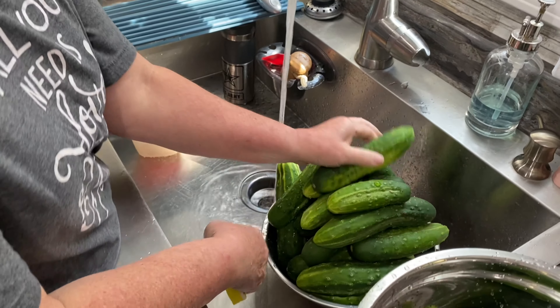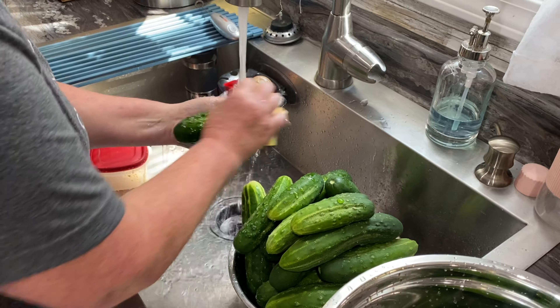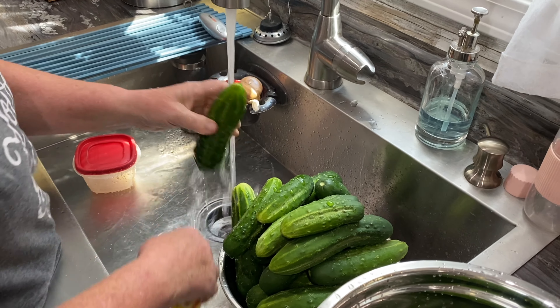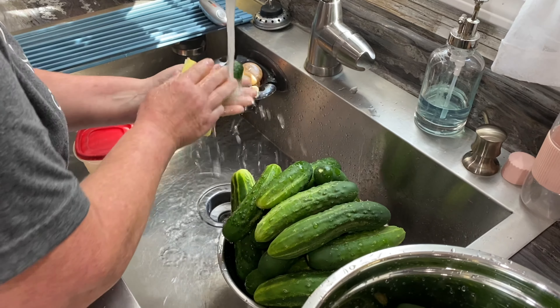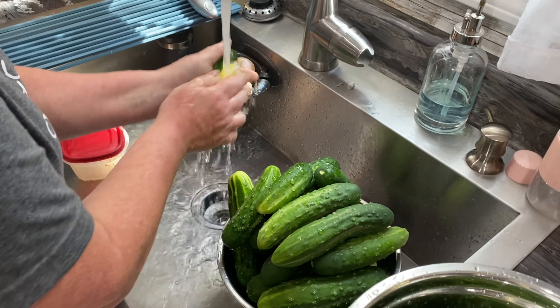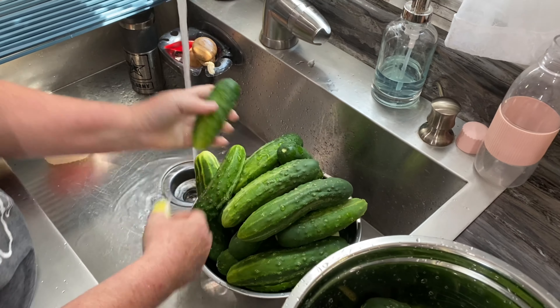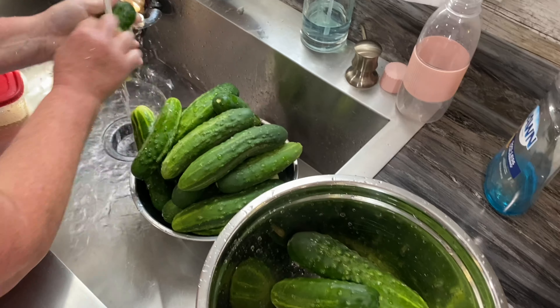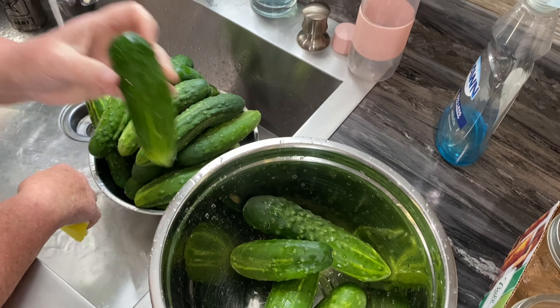One of the things you must do is go ahead and wash them. I don't use any type of spray insecticides or anything on my vegetables, but it does come from dirt and animals and all that stuff, so you need to at least wipe them off and rinse them off before you get ready to use them.